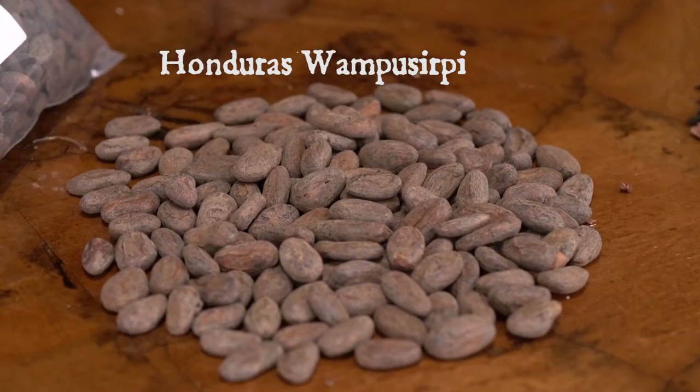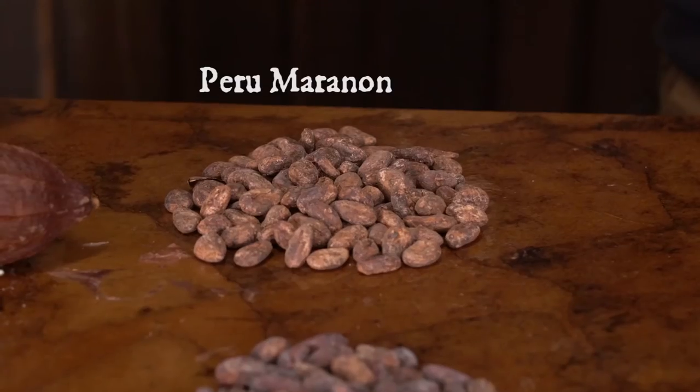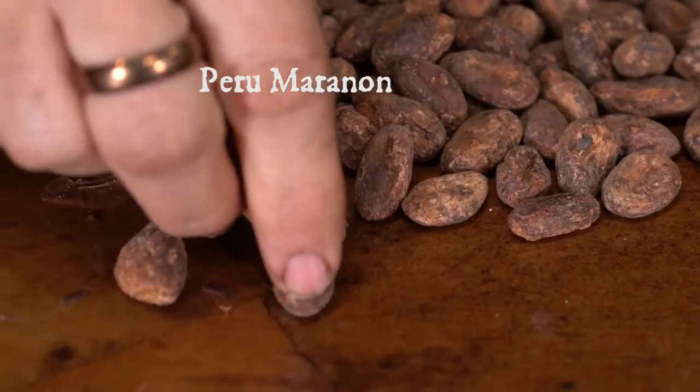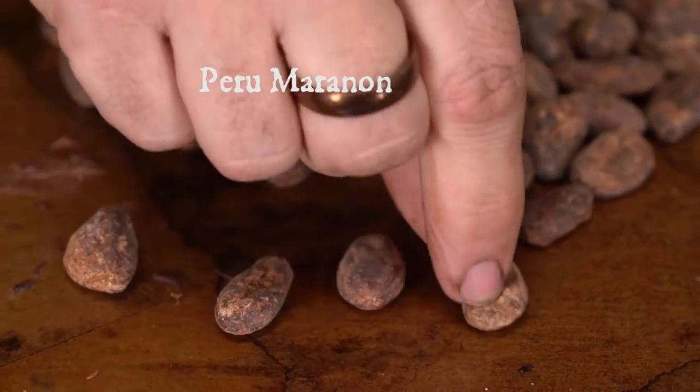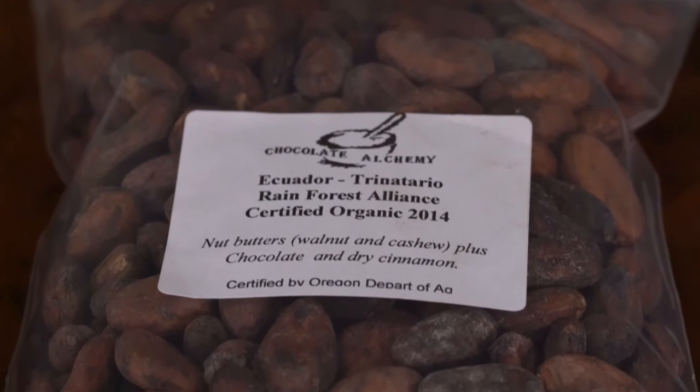You've got to pick a bean. Everything I sell — and I can't help but talk about what I sell — they're all suitable for making chocolate. You don't really have to worry about the quality; I have done that. That's my responsibility to you, to make sure you always have quality beans that are going to make a good chocolate, and possibly a great or an exceptional chocolate. So you can put that aside. You then need to read through the descriptions and pick ones that kind of resonate with you.